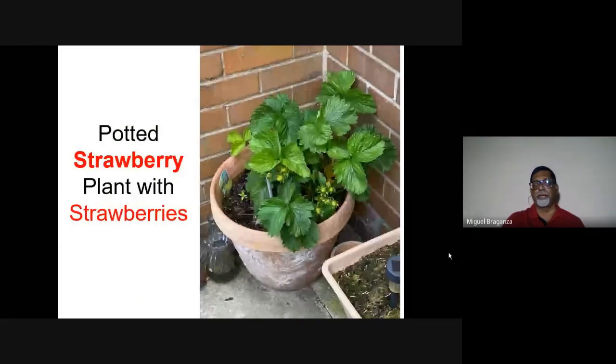Strawberry is the easiest fruit plant to grow in a pot. You get a good crop in the winter season, and you can get this plant at any nursery in Goa — roadside plant nurseries also have it. Growing fruit plants in pots is not rocket science; it is something anyone can very easily do.